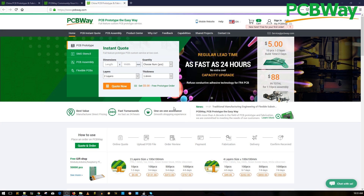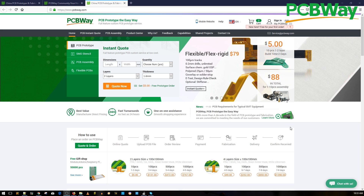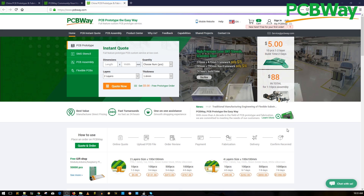A huge shout out to our sponsor PCVUA for sponsoring our open hardware flight controller. This is a great place to have your PCB manufactured as well as assembled with great quality and fast service. They also provide 24-hour express service if you are in a hurry and want your projects in your hands as soon as possible.